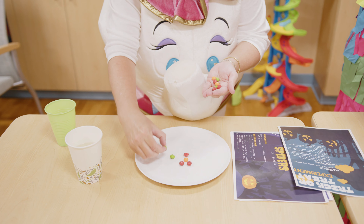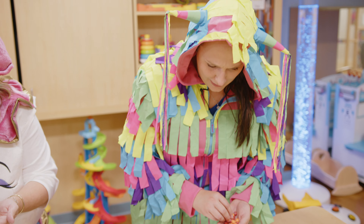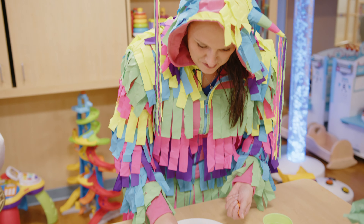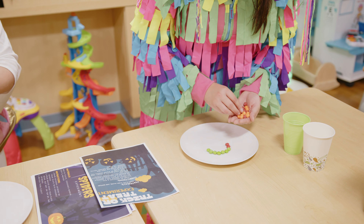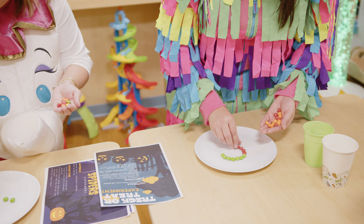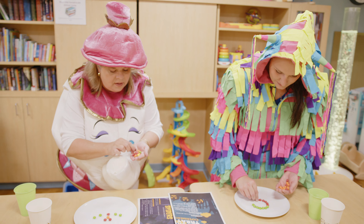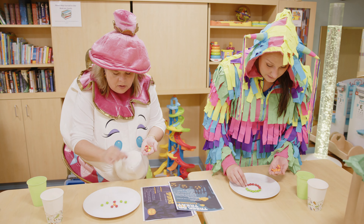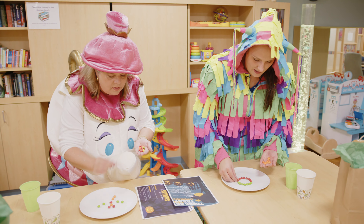Shannon and I have our costumes picked out. You guys should definitely leave us a comment on what you're going to be for Halloween because we're so excited to hear. I wonder if anyone's going to be a butterfly — I've really enjoyed helping the monarch population this summer. I heard someone who's going to be a transformer this year and that sounded super cool. I wonder if it's going to have any moving parts.